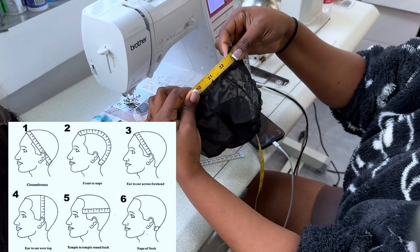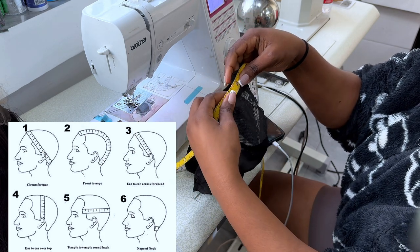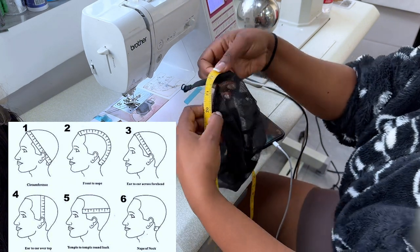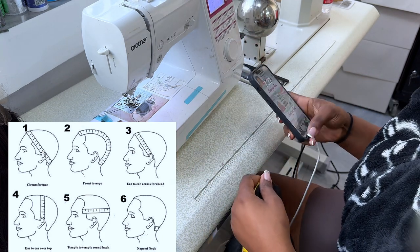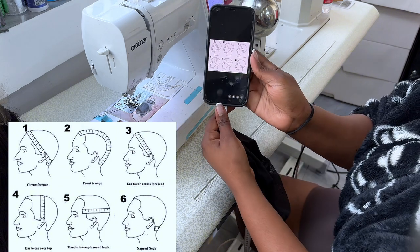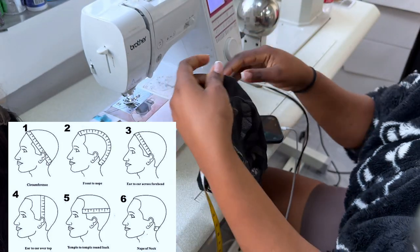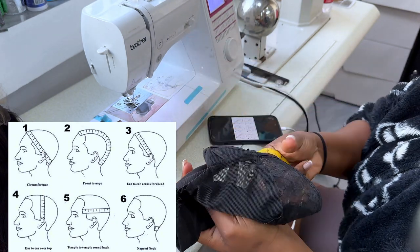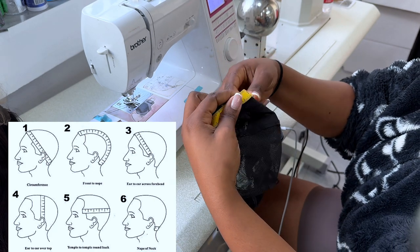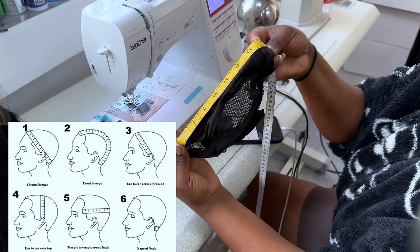The circumference of this wig cap is 22.5 — let's just say 22.5. But my client's circumference, from her measurements... let me finish here first. So the circumference is 22.5. The second measurement is front to nape, which is the center of the cap to the back. Front to nape of this cap is 14 inches.